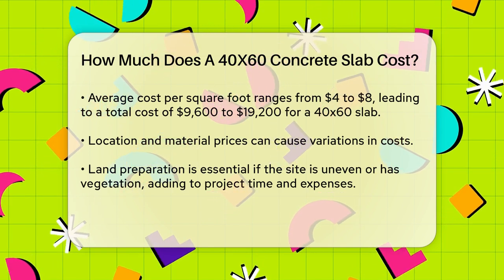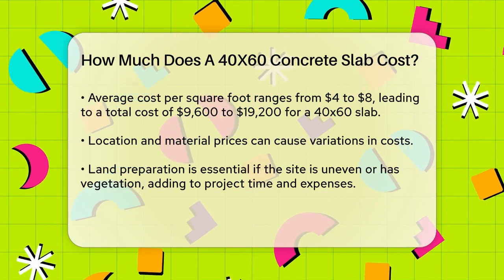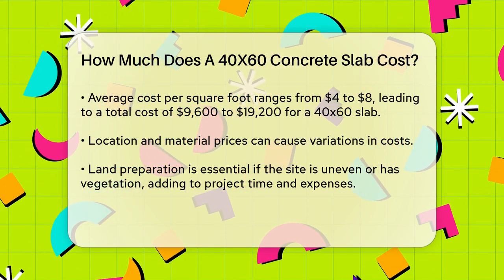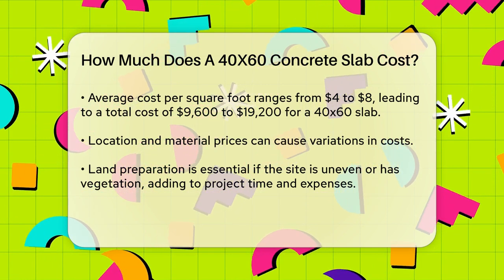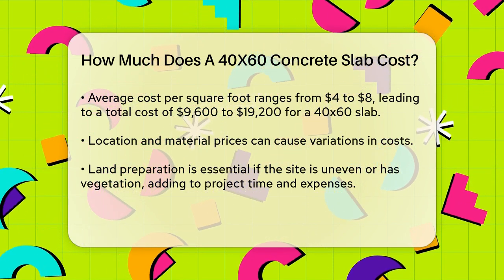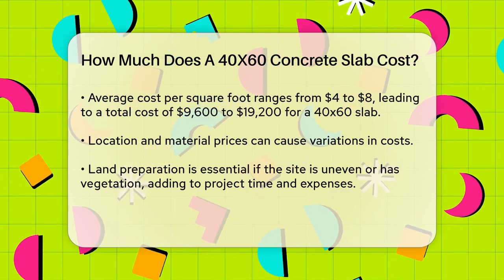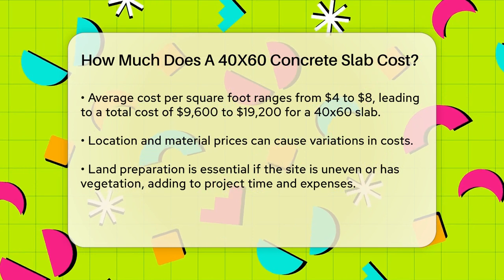Another significant factor is land preparation. If the site where you plan to pour the slab is uneven or covered in trees and brush, you'll need to clear and level it before the concrete can be poured. This process includes removing vegetation, grading the ground, and compacting the soil, all of which add time and cost to the project.